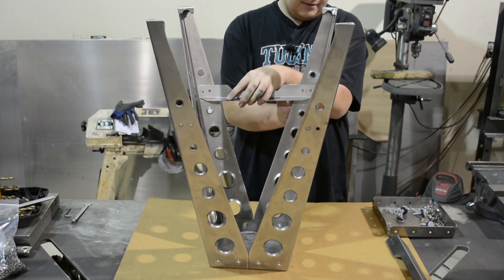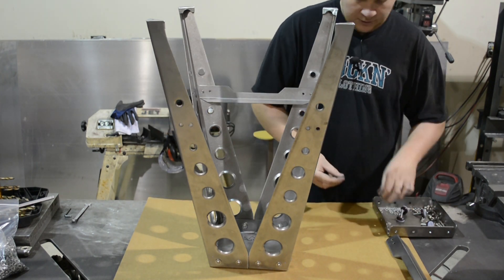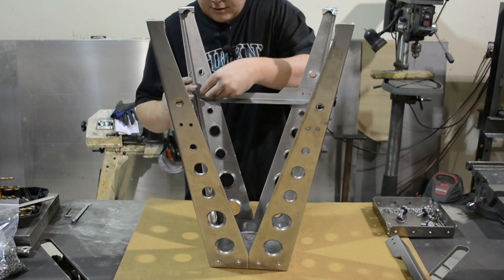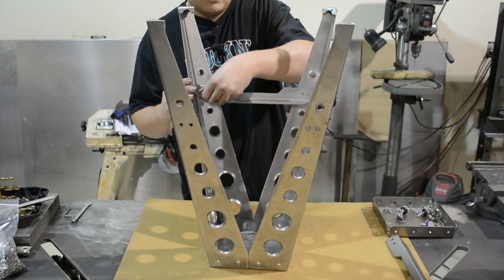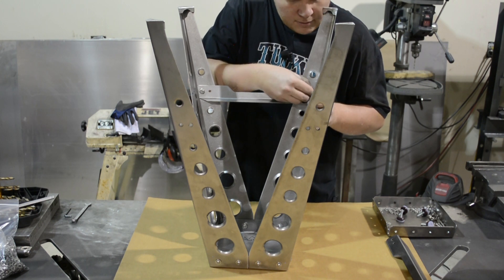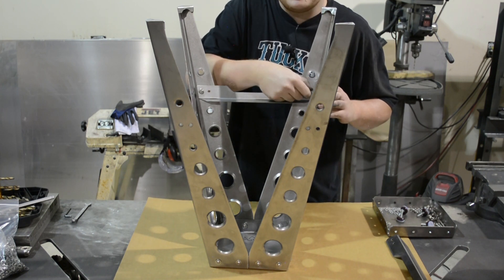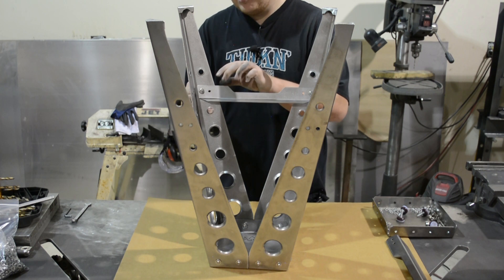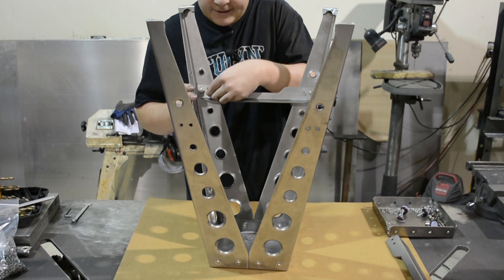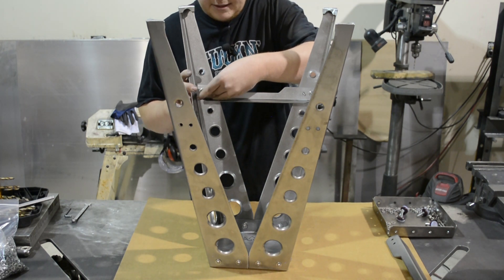Put one bolt through one hole on one side, line up the other one and get it through. Then quickly come over, grab a set of washers and then a nut, loosely threaded on there. Finish off that other side, get a nut on there — and that way this crossbar is now in place. Put the two other bolts in. Once we get all this bolted in, we will turn it 90 degrees and get the next cross brace in, remembering to just loosely tighten everything by hand.